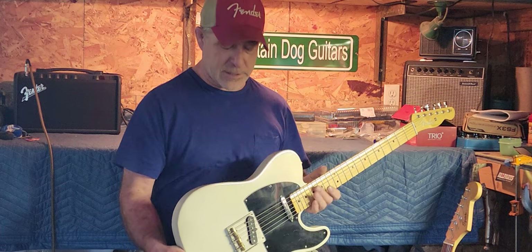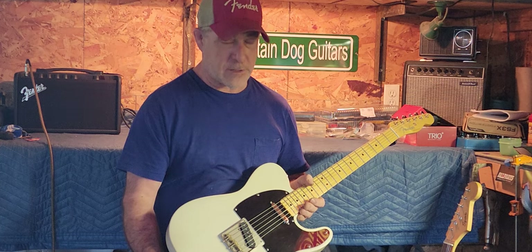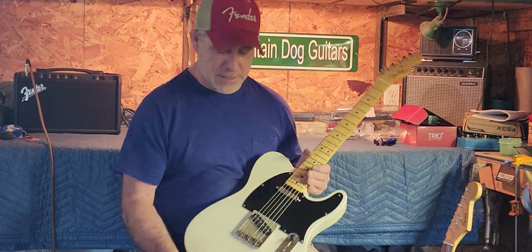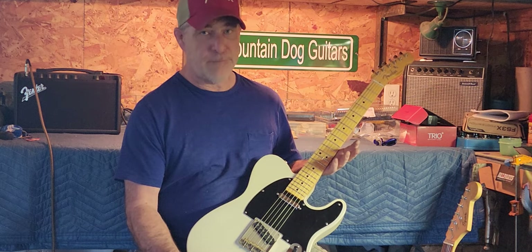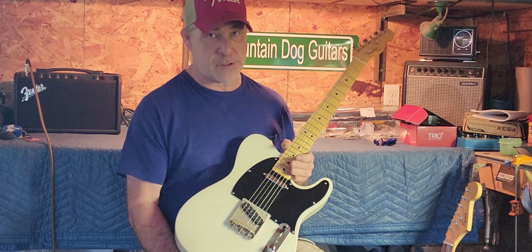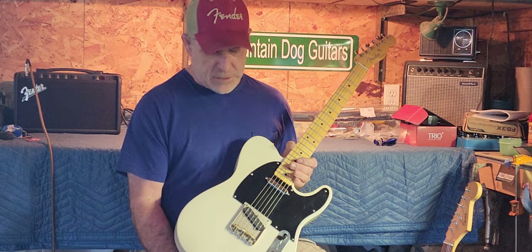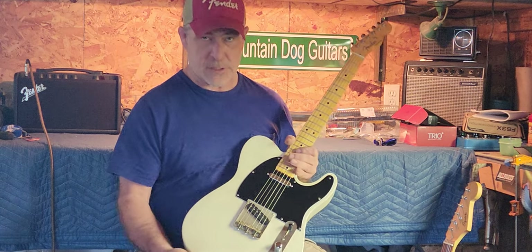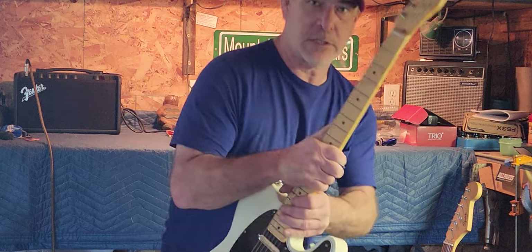Believe it or not, it does. This guitar sounds really good — it's got a lot of power. It's got the three brass saddles and stuff. Like I said, the guy that put this together did an amazing job. It's straight as an arrow. The intonation's pretty good on it, really — it's got the compensated saddles, so let's throw it on the bench and take a good look at it.